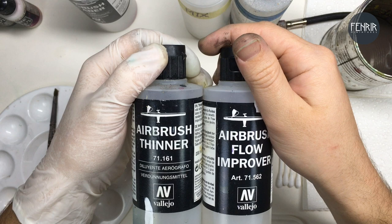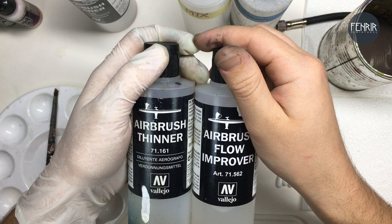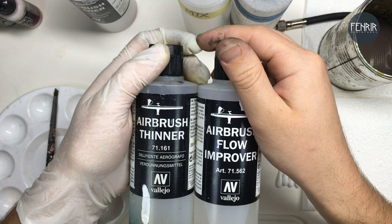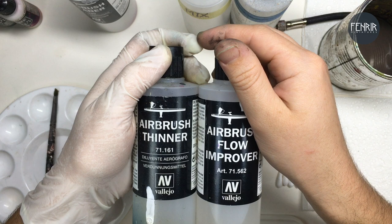You might be wondering what the difference is between a thinner and a flow improver. The thinner thins down the viscosity of the paint without losing adhesion. Flow improver helps to delay drying time on the tip of the needle — it's really, really handy, because when you get that tip dry, it's a pain to continue airbrushing while you're struggling with the paint flow. So the flow improver to help prevent that is a real nice thing to have.